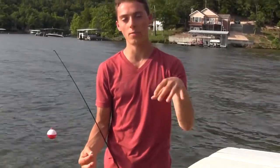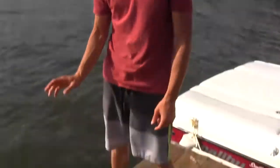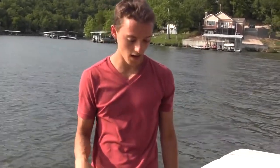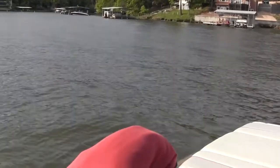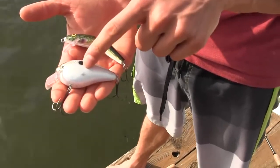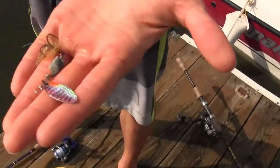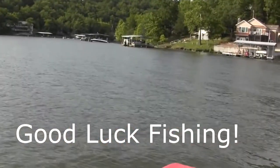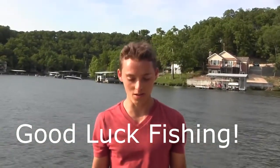Quick recap: for bluegill and catfish you're using worms — catfish on the bottom with 10 to 12 pound test line, bluegill about three feet under a bobber near shore on four pound test line. For crappie and bass you're using minnows — 10 to 12 pound test for bass and four pound test for crappie. And don't forget these bass lures: my personal best bass was caught on a jointed Rapala crankbait, and inline spinners will catch all four species. Hope you try out one of these tips — thanks for watching!